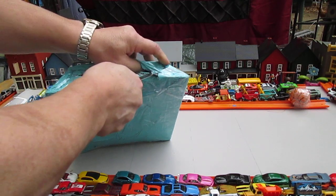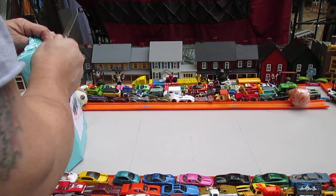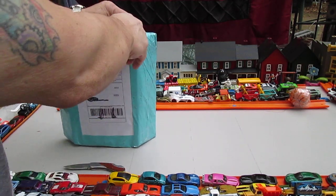So lately I've been collecting these and this will be my — let's see, we got one, two, three, four, five, six, seven — this will be my sixth and seventh one of 1966.